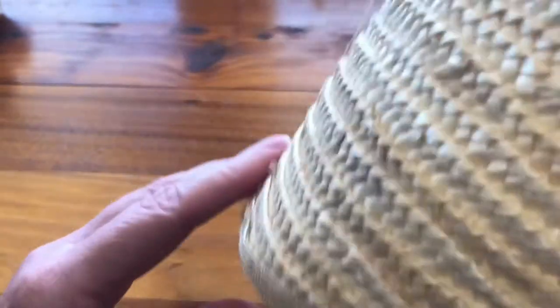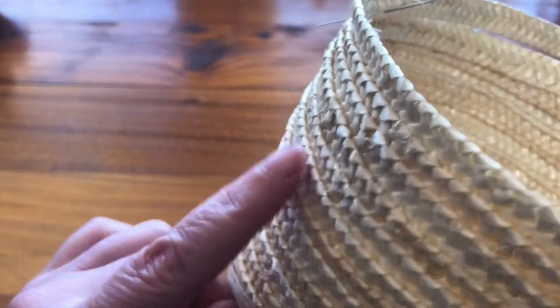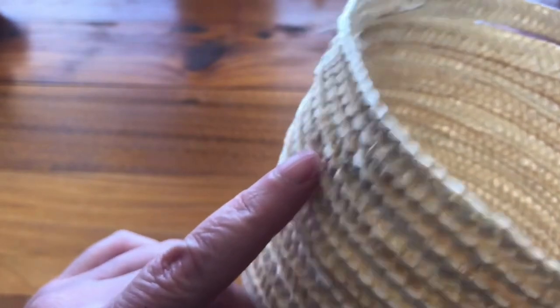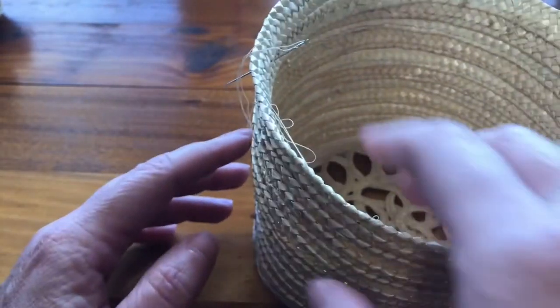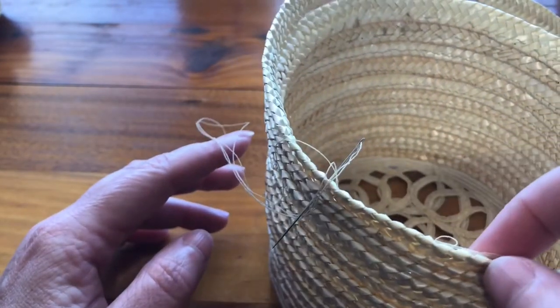I have this straw braid hat that I've begun working on. Most of these rows were sewn by machine until I got to a point where it was too deep to fit under the sewing machine, and then I began sewing by hand. You'll see there's thread and a needle in here.